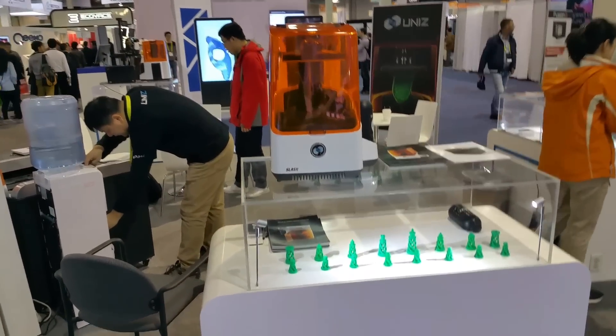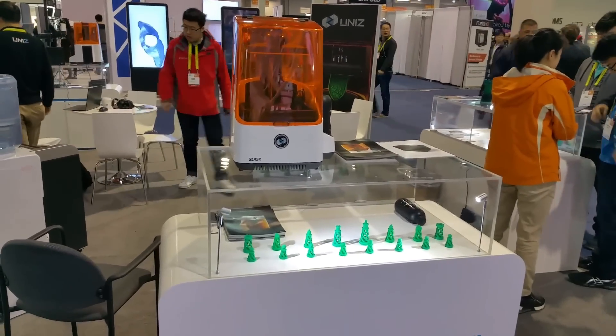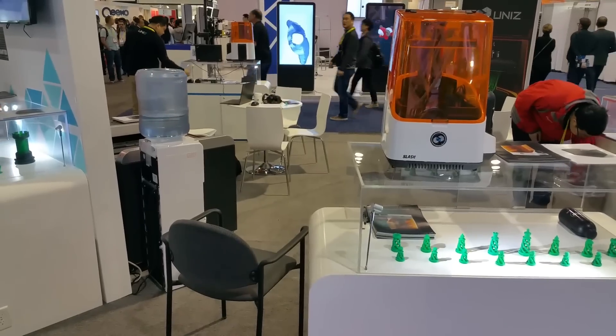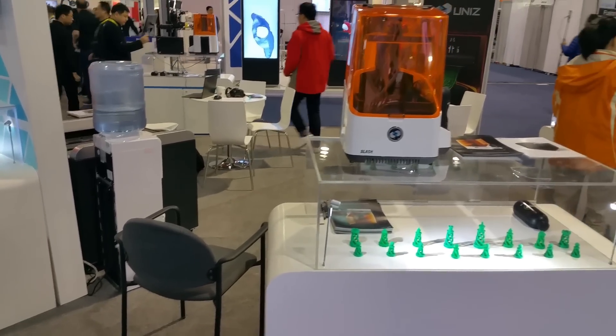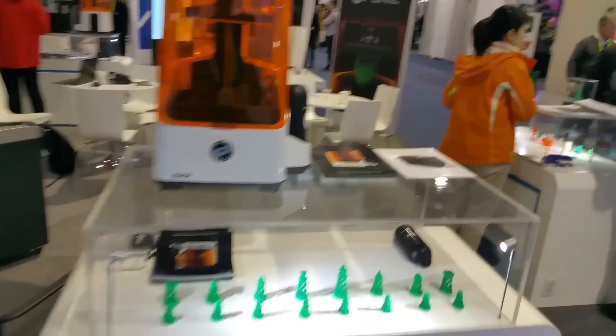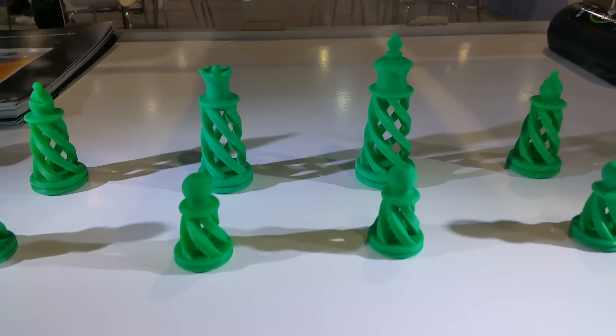It's an SLA printer, so it prints in a resin. They have an ABS type resin, whereas my printer currently is a fused deposition modeling printer — FDM. So this uses a resin.